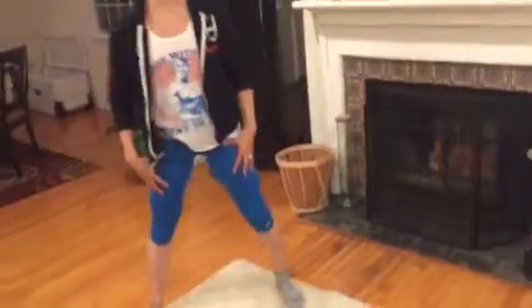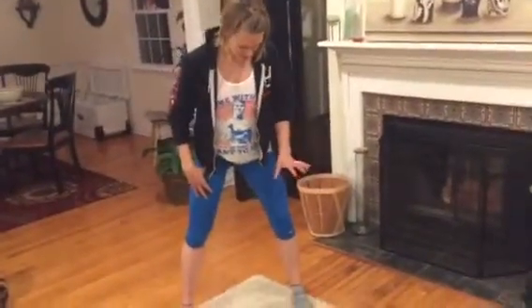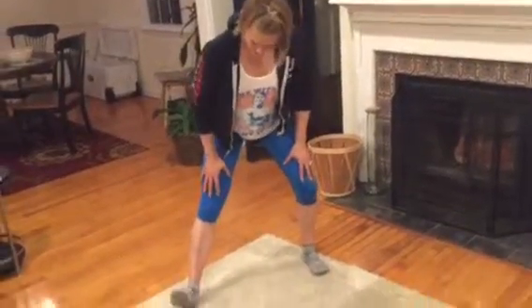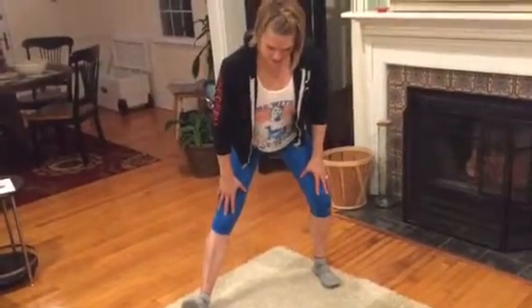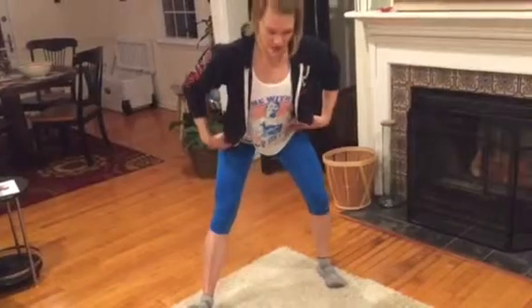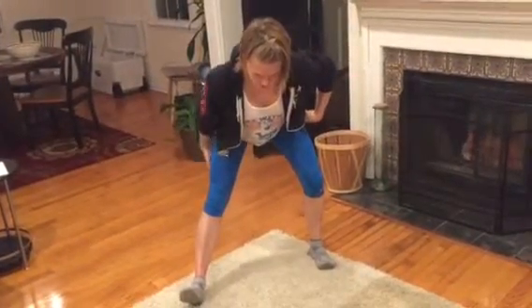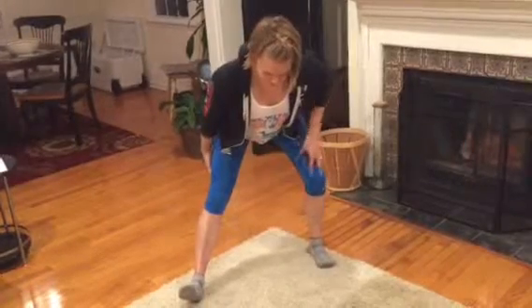The first movement we're going to do is a standing hamstring stretch. I'm going to get into a sumo stance here, keep one leg bent and bring my other leg out straight a little bit in front, and from here I'm going to hinge over. I feel a really big stretch through the belly of my hamstring here.